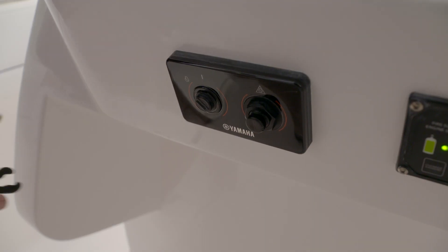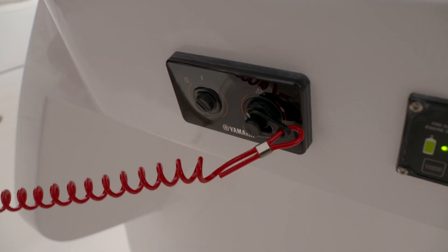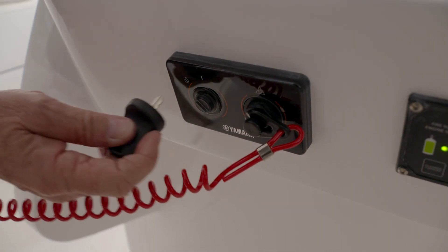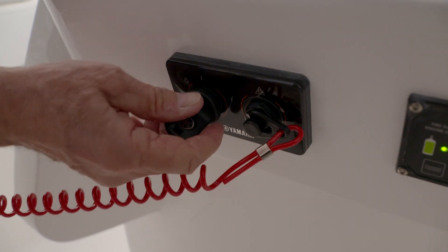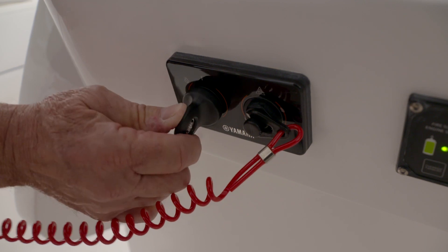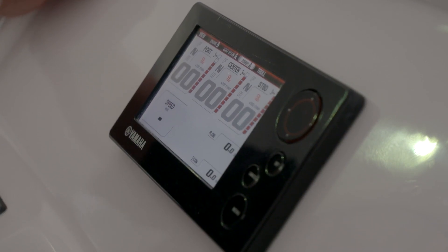To start the engines, you first connect your safety lanyard to the kill switch on the switch panel. Now you're ready to insert the ignition key into the ignition switch. You'll turn it on, and that will energize the Yamaha Command Link gauge.